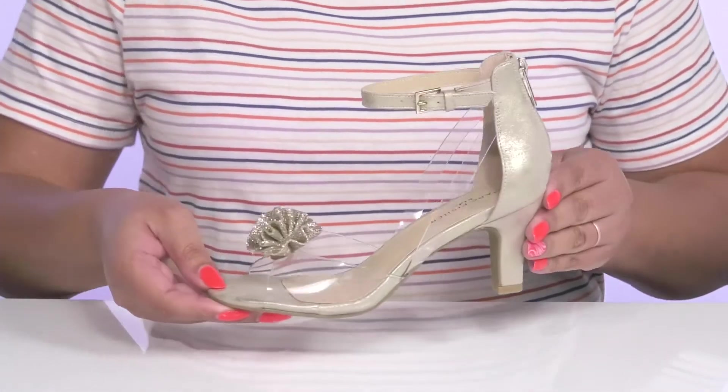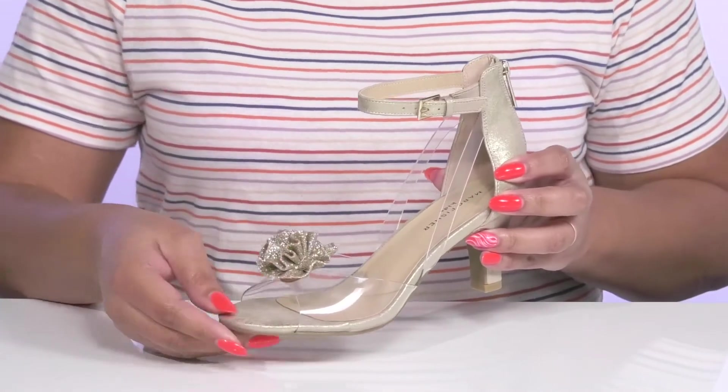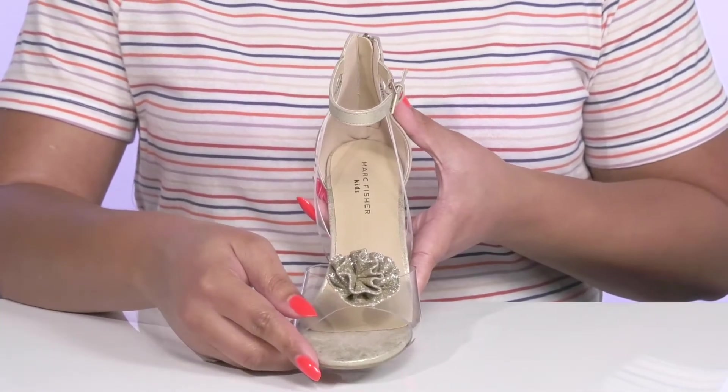They have an all-over shimmery finish that adds a sweet touch, with clear and vinyl straps that go over the vamp to keep them on trend, and a glittery floral detail at the toe to give them a little glitz and glam.